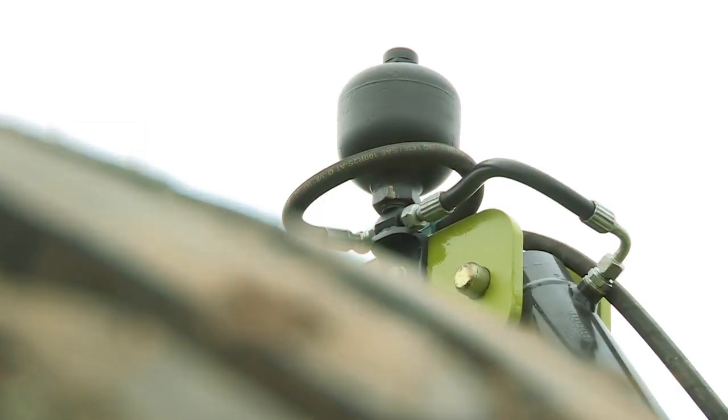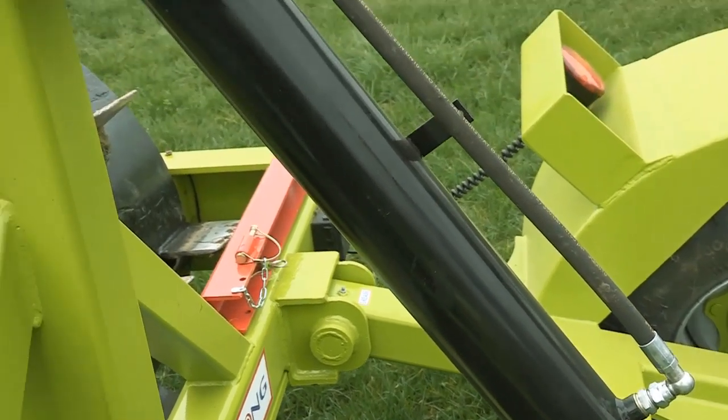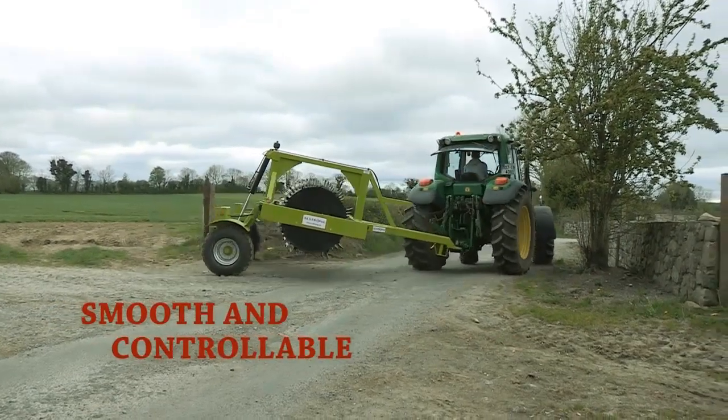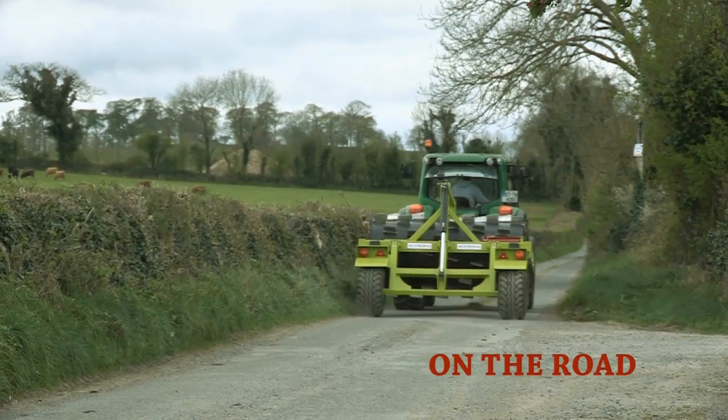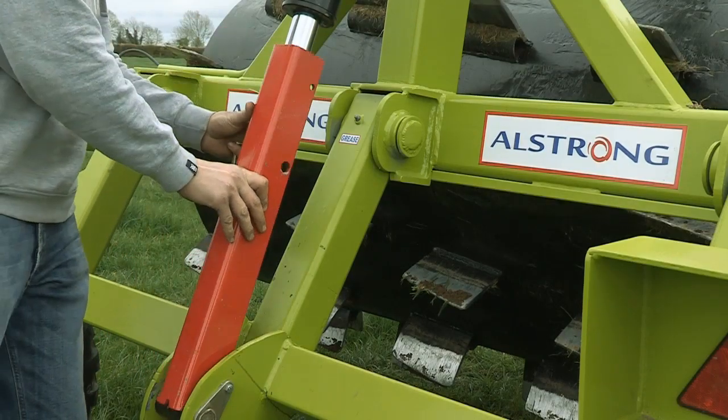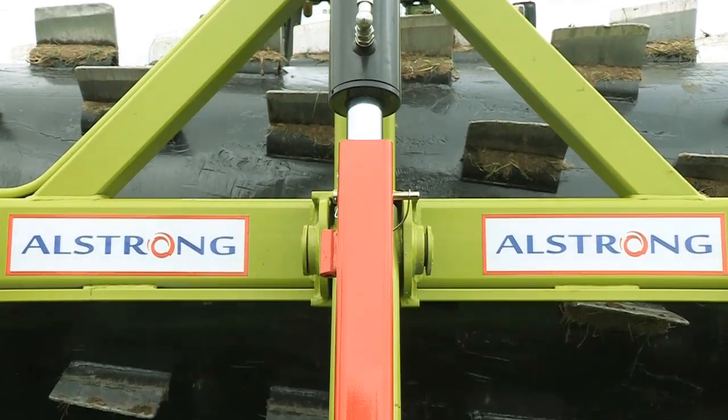These tires are supported by a soft ride hydraulic transport system, which acts as a suspension while in transit, ensuring a smooth and controllable transport while on the road. This also features a safety transport lock to ensure the drum cannot be lowered until you are ready to do so.